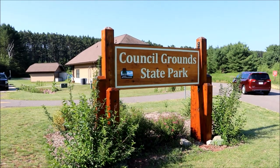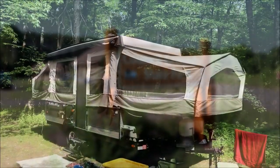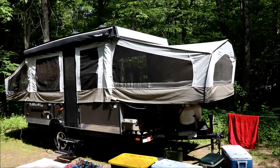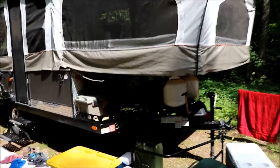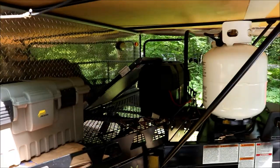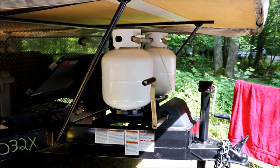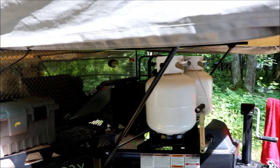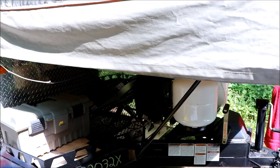We've arrived at Council Ground State Park just outside Merrill, Wisconsin. Here it is all set up at our site — sites are pretty nice. Underneath here we've got two batteries and two LP tanks strapped down. The only thing we've used the gas for is making coffee in the morning because it's just easier and quicker. The batteries we've used for lighting both outside and in, and for charging phones and devices.